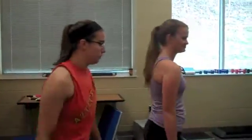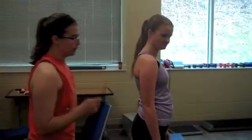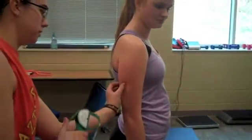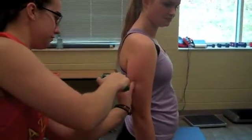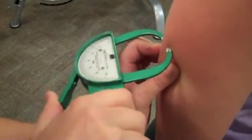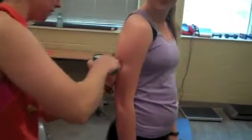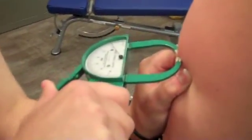Now we're going to take the measurement of the triceps. So Ashley, I'm going to have you turn and face the wall for me. We're going to go between the posterior midline of the olecranon process and the acromion. So we're going to just mark that there. We're going to do a vertical fold. And here I get eight millimeters. So now we're going to take a second measurement after her skin has regained texture. And here, once again, I got eight millimeters.